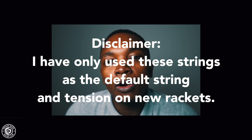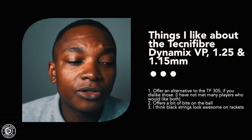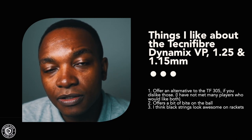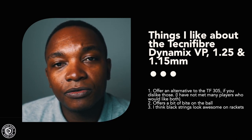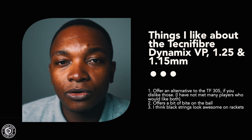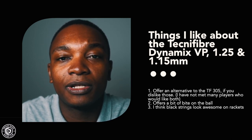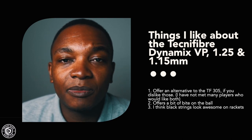String number three is the Technifiber Dynamics VP — I'm coupling the 1.15mm and 1.25mm versions together. A disclaimer: I've only tested these on rackets straight off the shelf at factory default tension and have never restrung a racket with the Dynamics. I've given it six out of ten. Likes: it offers an alternative to the 305 range — it plays and feels very different. It's a string you either love or hate — players I've spoken to tend to be on one extreme or the other.